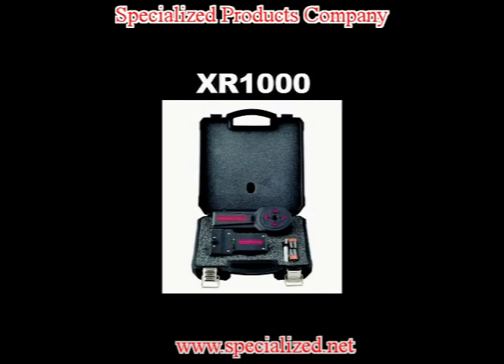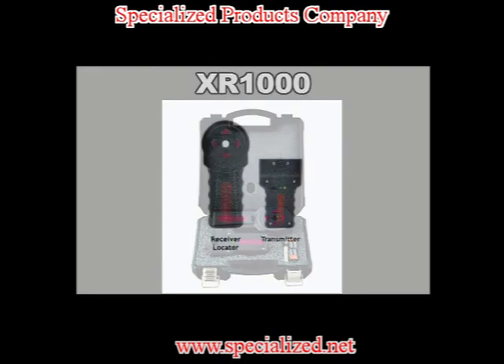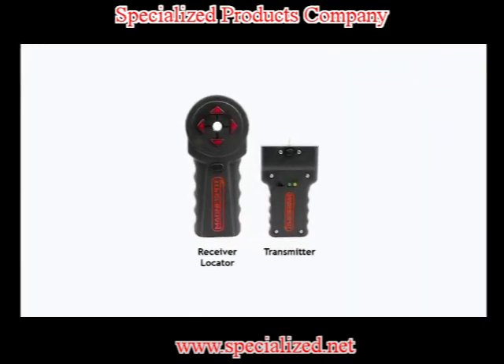The XR1000 kit consists of two main parts: the transmitter unit and the receiver locator.